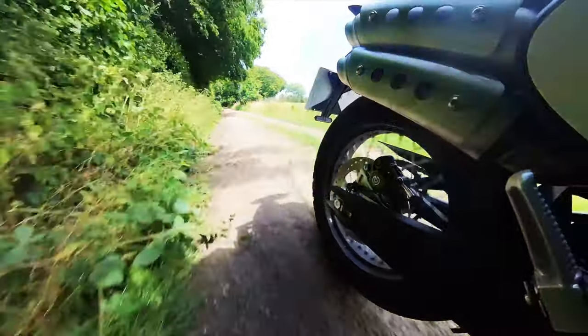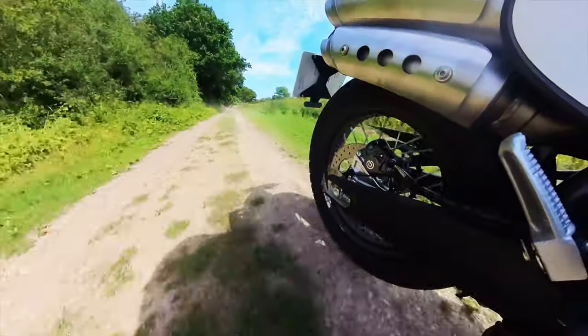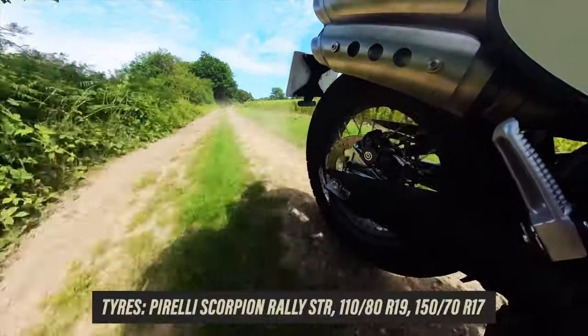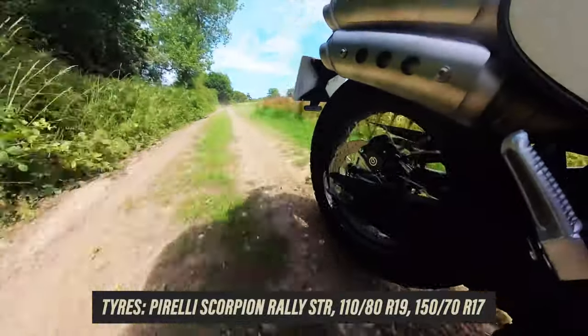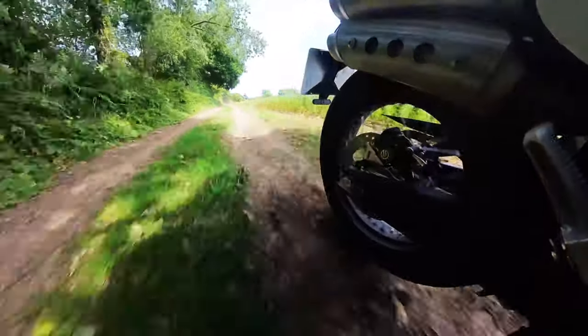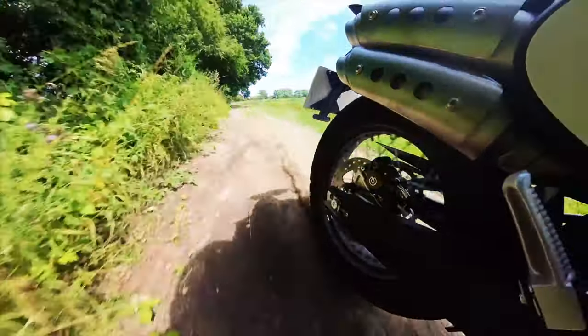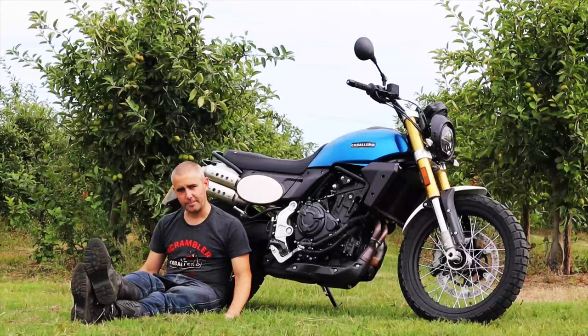We had an absolute ball — you can slide this thing around and it doesn't feel all at sea. The suspension is probably just on the firm side for off-road use, not really compliant and soft, but once you transition from dirt back onto the road you've got a really nice base underneath you where you can play about on a B road, do some wheelies and skids, and have a bit of fun.